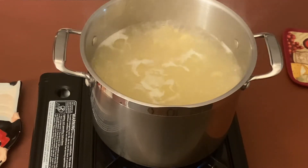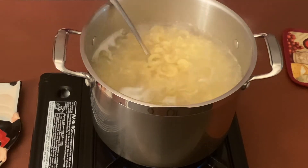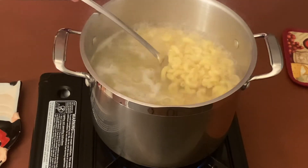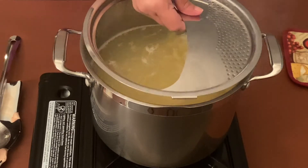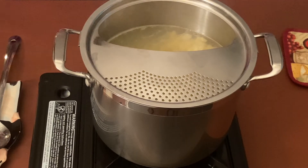Our pasta has been boiling for the last 10 minutes, so let's check it — and the pasta looks cooked. Yes, it is cooked, so let's turn off the flame. I will drain all the hot water, rinse it in cold water, and then remove it into a baking dish.